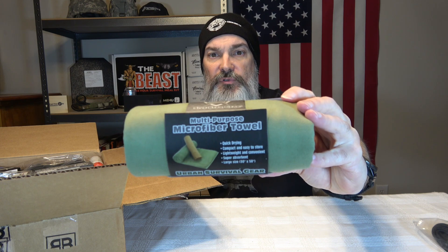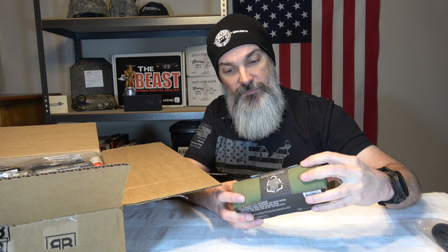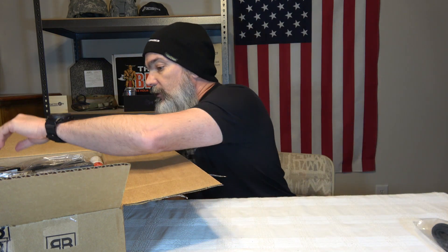Next we have a multi-purpose microfiber towel from Urban Survival Gear. This is 30 by 50 inches, so it's pretty big — 85% polyester, 15% polyamide. Lightweight, superabsorbent, quick-drying, stitch-edged with a snap-hanging strap. This is actually a really nice-looking little microfiber towel. Super absorbent. Will definitely come in handy.